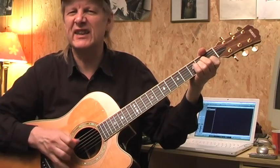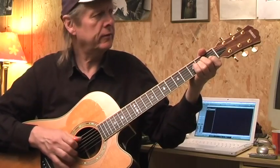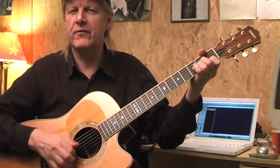Hi folks, this is Siggy. Nice to see you again. Nice to have you here with me. Today with a lesson of the cantor song, Das in the Bill — my version.